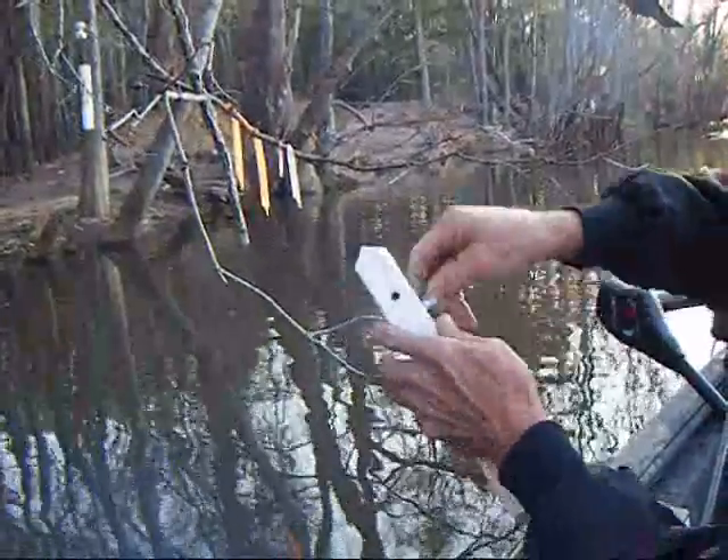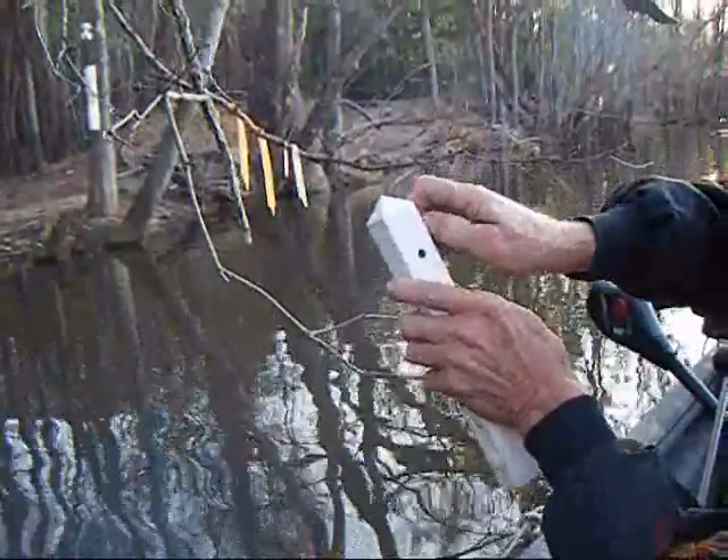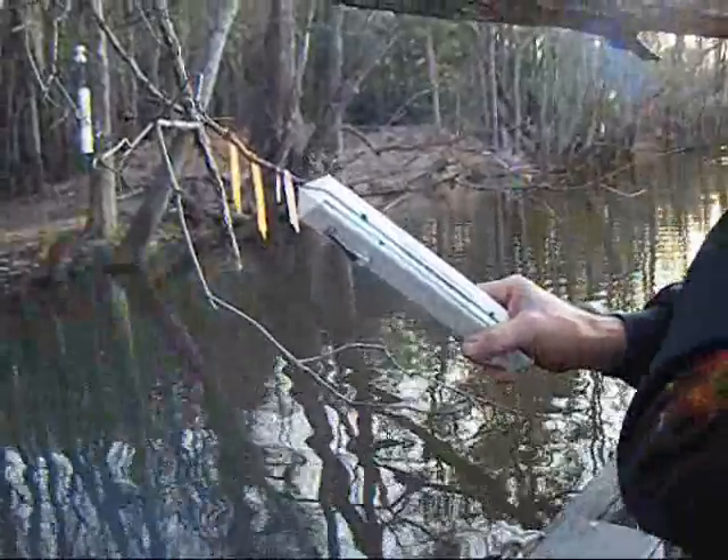Snap it on. Lock your handle. And throw it in the boat. You're ready to go next time.